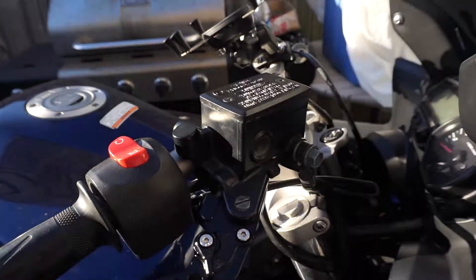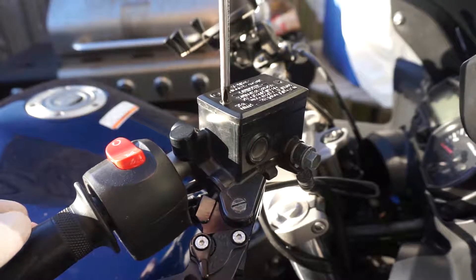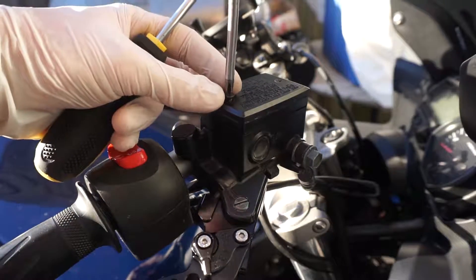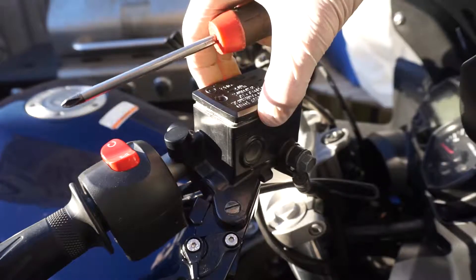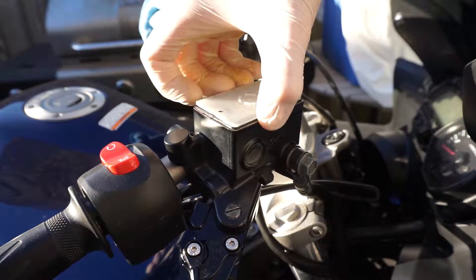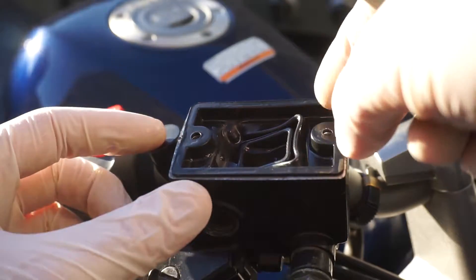First, we need to take some liquid out. Basically, we need to unscrew the two screws in there. Make sure you choose the proper screwdriver size so you don't mess up the screws. Take off the plate, wipe the edges, and easily remove the top piece.